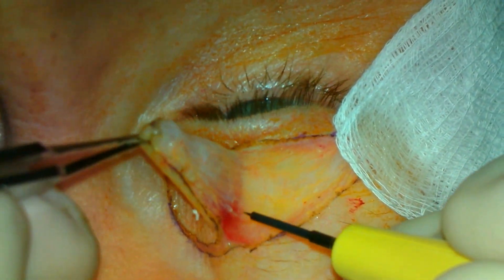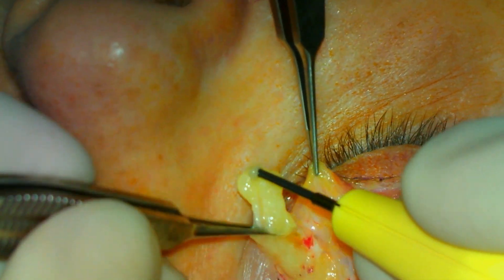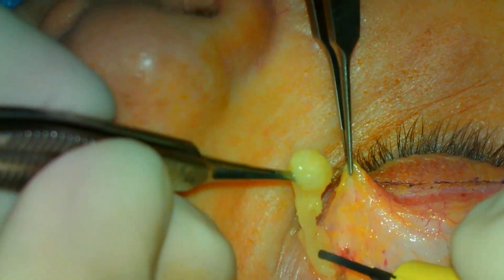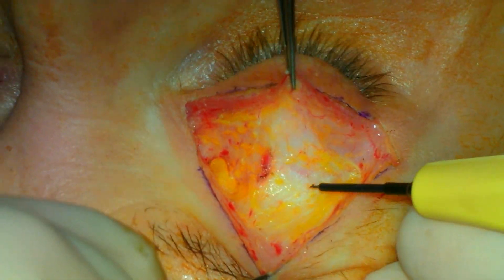The needle tip cautery is used to make an incision along the previously marked blepharoplasty marking. A flap of skin and orbicularis muscle is removed. This could be skin only if the patient has a component of dry eye. The medial fat pad is mobilized and resected.